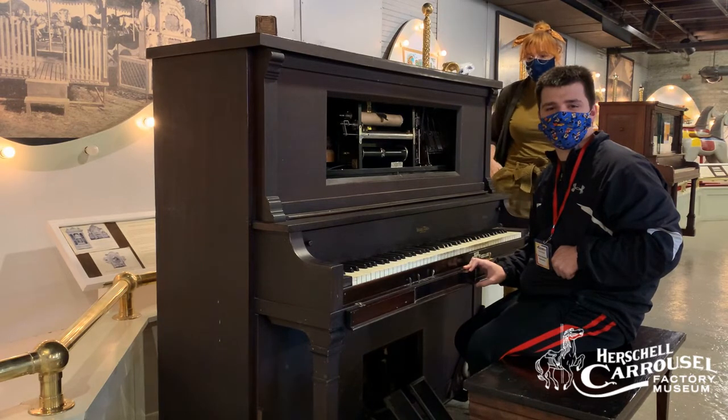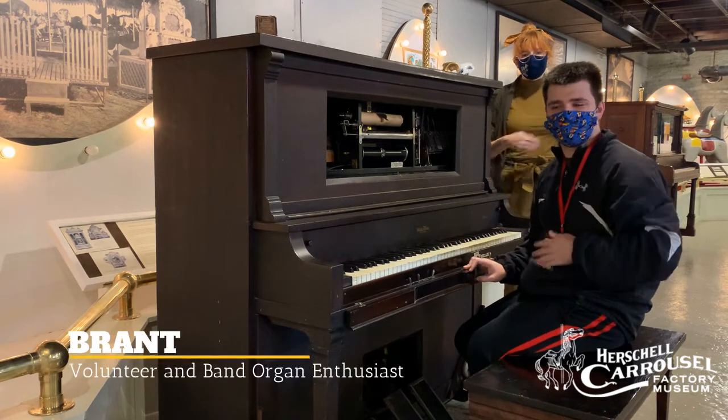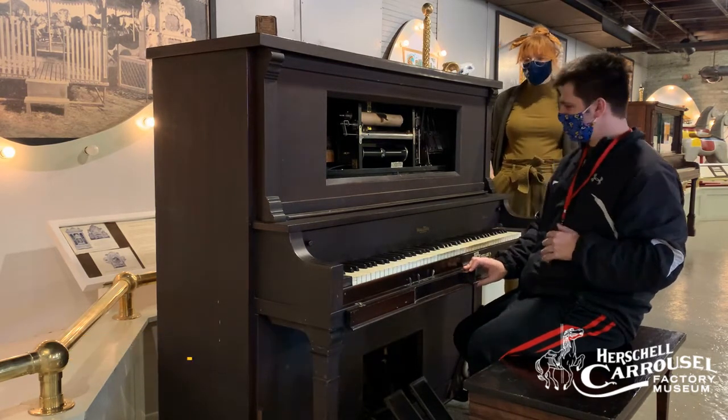This player piano was built in 1922 and is a Zafarni player piano, and my friend Brent here is going to explain to everyone how it works. So Brent, how does this piano work?